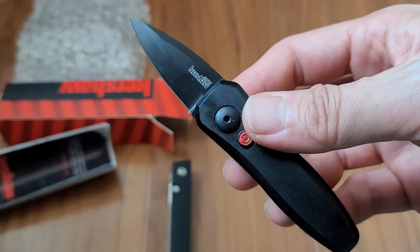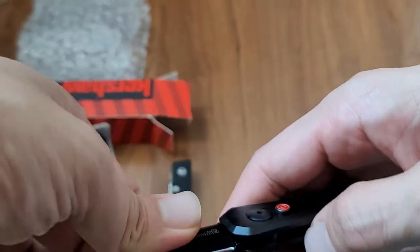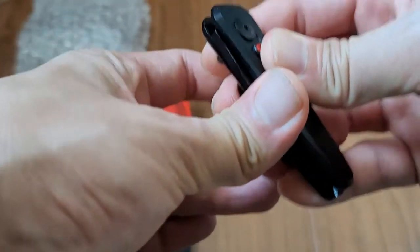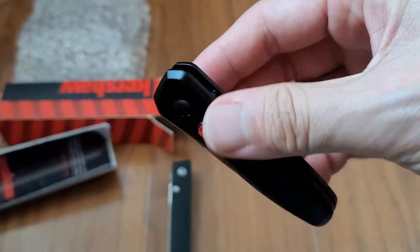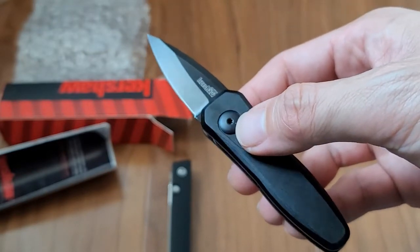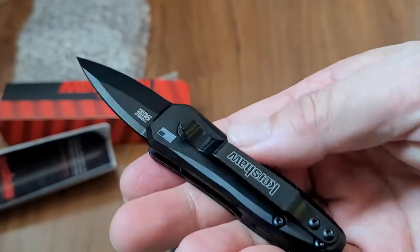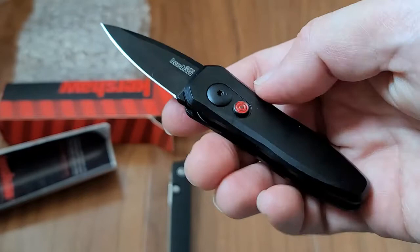I'll put a link down in the description below. This one I actually ordered from Wish for about $25, so I can't guarantee the authenticity of it, but for $25 you can see how snappy it is — everything on it seems pretty solid and well made. So yeah, Kershaw Launch — go pick one up.